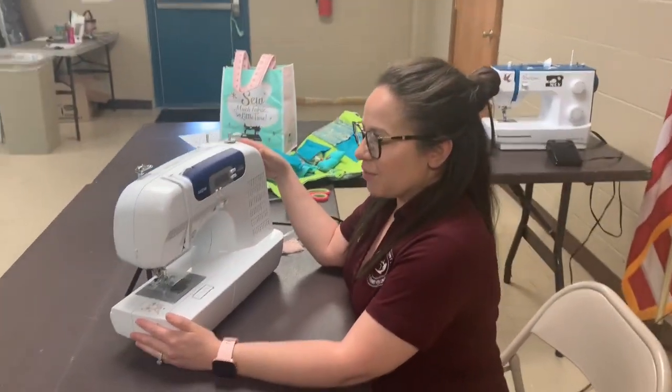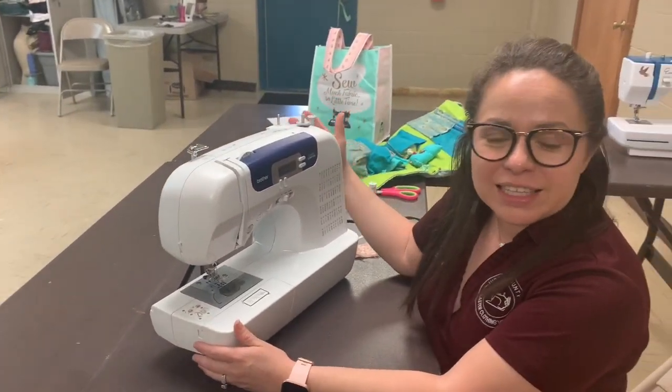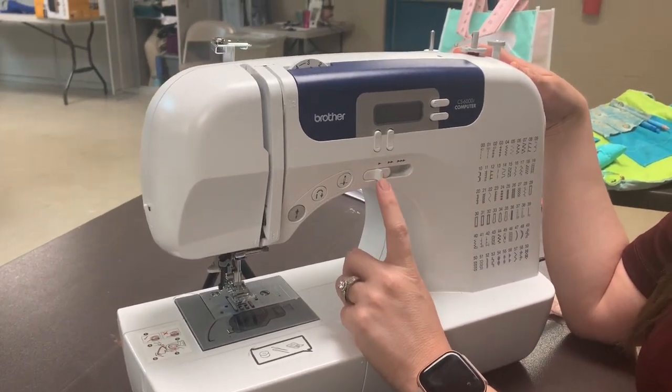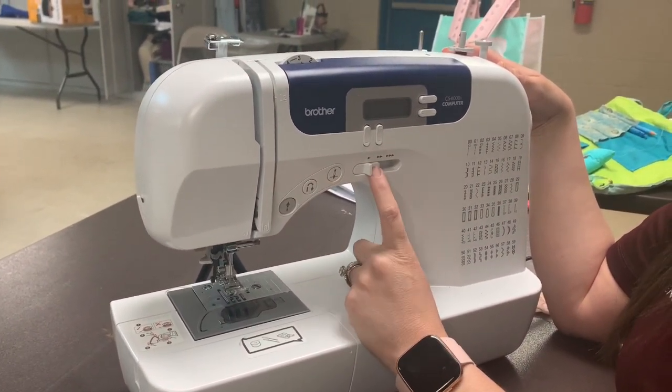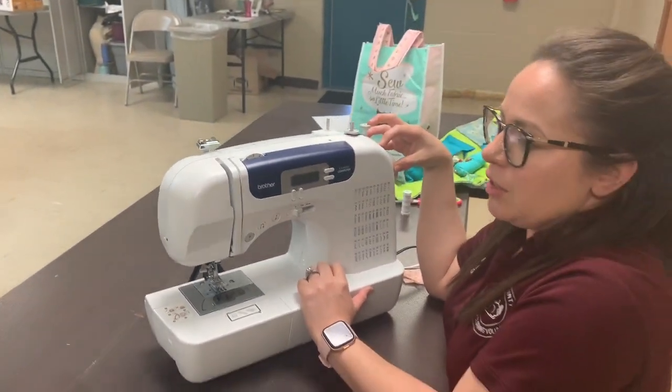Sewing machines — every sewing machine is different. I like this one; this one's a beginner machine. The reason why I like it is because it has different options for speeding. This is a speed control — this is the slowest and this is fast. For a beginner, they will want to go slow, so this is why I really enjoy this sewing machine for beginners.